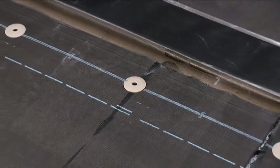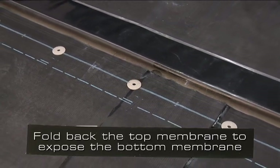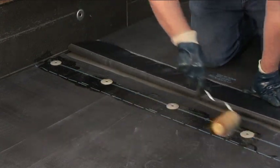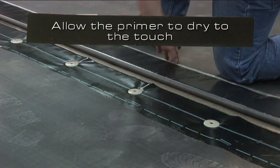Carlisle provides pre-marked sheets to aid with this step. Fold back the top membrane to expose the bottom membrane. Apply primer to the bottom sheet so that it's free of globs or puddles. Allow the primer to dry until it does not transfer to a dry finger's touch.